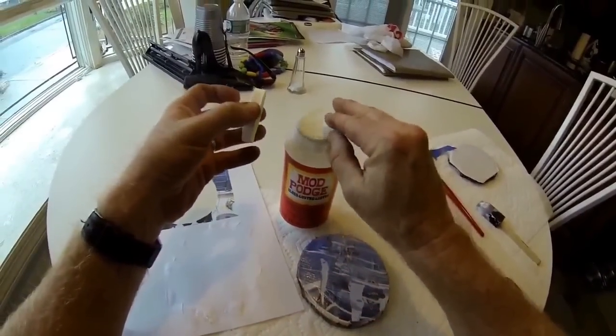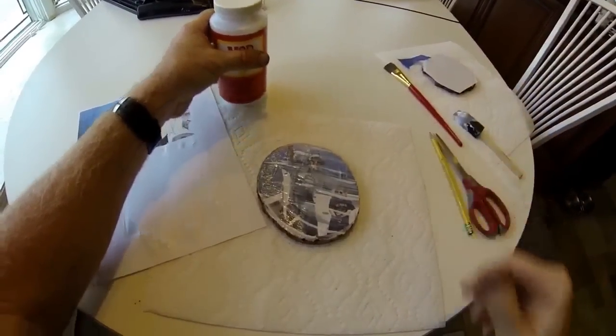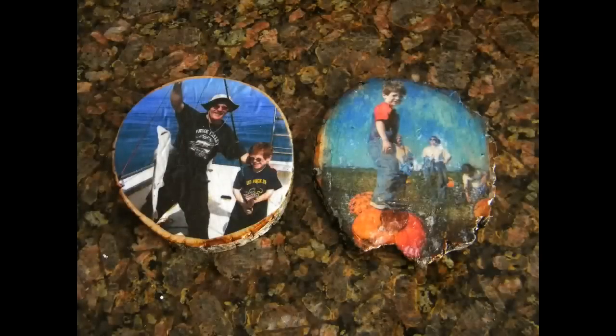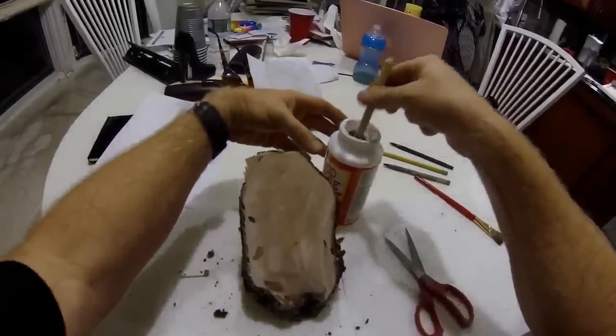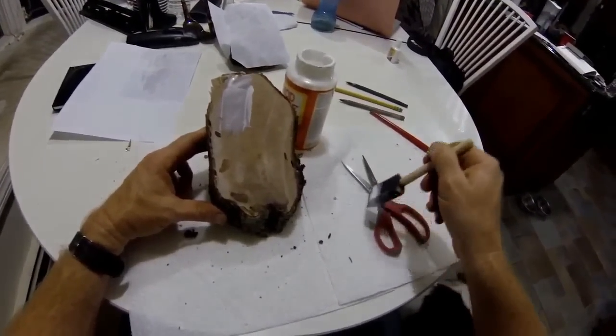Once all the bubbles are out, set this aside to dry. Once completely dry, give it at least two coats — I actually prefer three coats so they're very durable. The difference between the two: the first process is shown on the right and the second process on the left. I decided to go with the left process, or the non-mirror-image process.